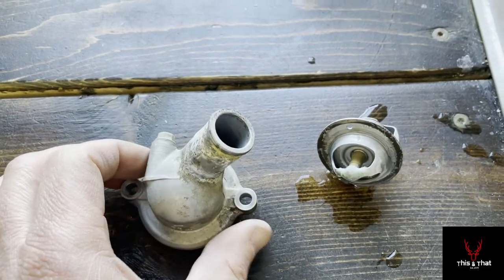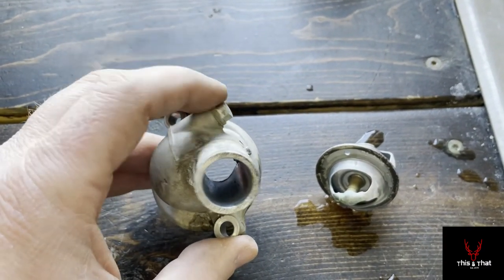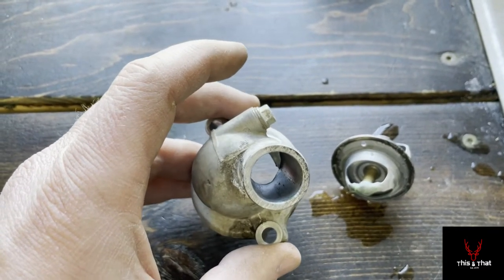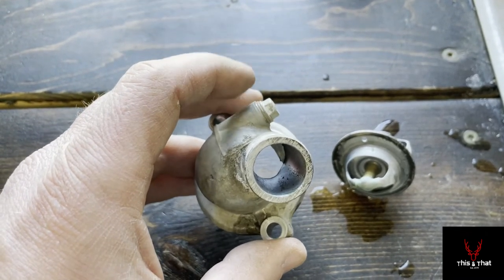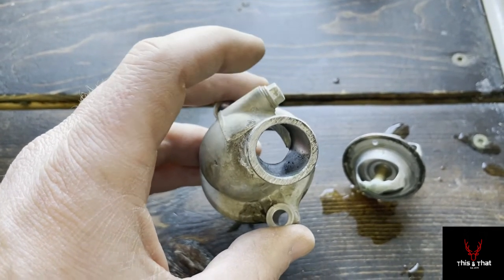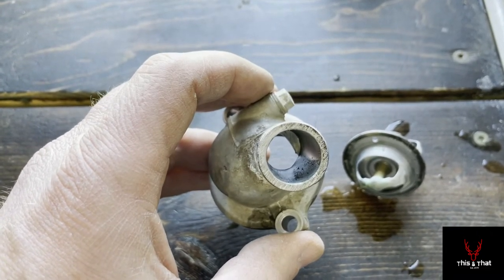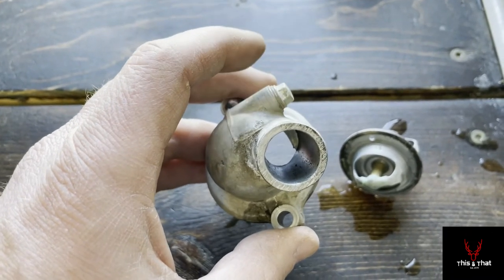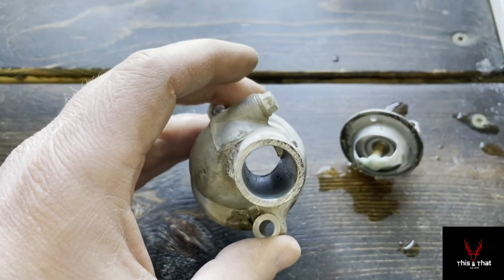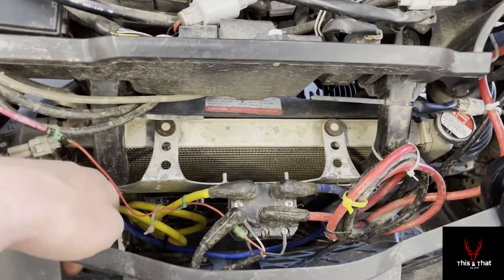I wanted to show the thermostat housing cover while it was off. The thermostat seats in there, and this bolt here is actually the bleeder bolt. When you refill, Yamaha has you open the bottom bleeder bolt — above the drain bolt — and wait till fluid comes out. Then come up here, open this bleeder at the thermostat housing, wait till fluid comes out, and tighten it back down. I just wanted to show you up close what bolt you're looking for when you go to bleed the air out of the system.